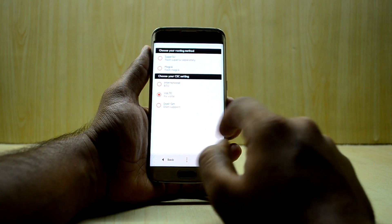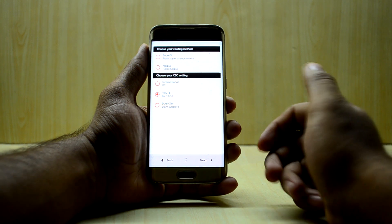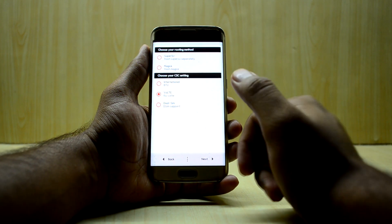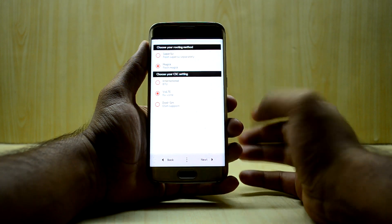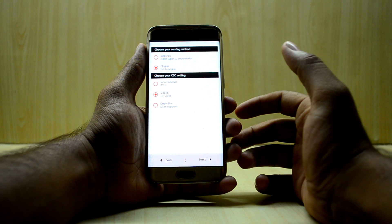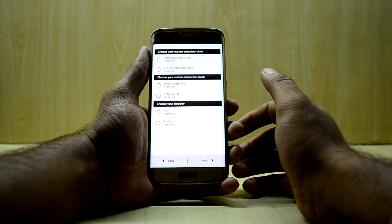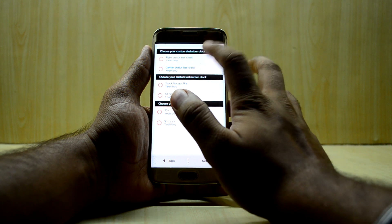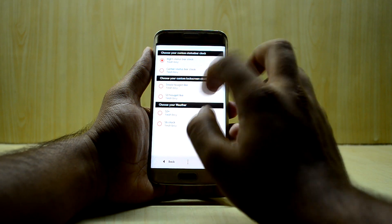Having VoLTE is really great and a huge help for Indian users on Jio VoLTE. I'm going to select the Magisk rooting method because Magisk is the newer option and works like an Xposed installer as well. Then we'll select next.